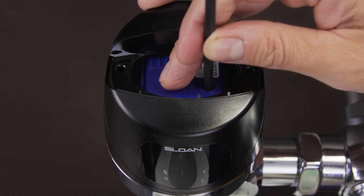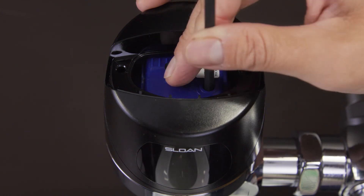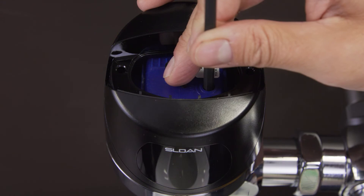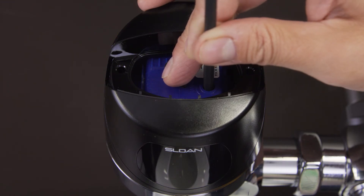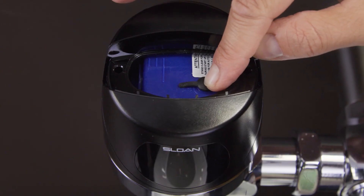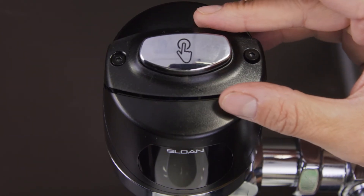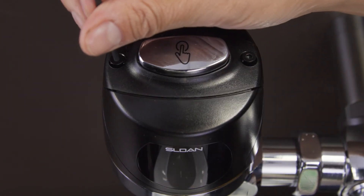Turn a few degrees clockwise to increase the range or a few degrees counterclockwise to decrease the range. Do not over-tighten. This screw only rotates 3/4 of a turn, so adjust in small increments only. When the adjustments are complete, replace the rubber plug, then replace the override button and tighten the screws.